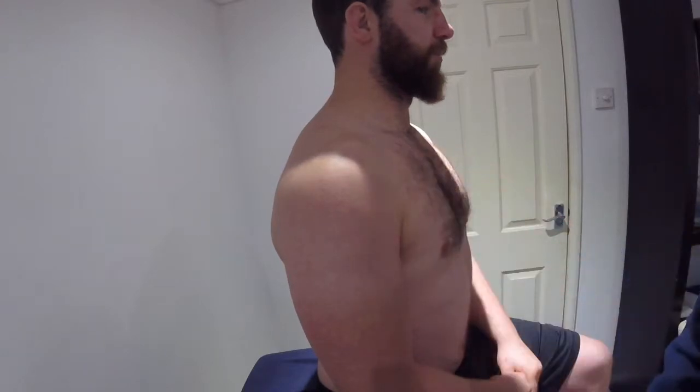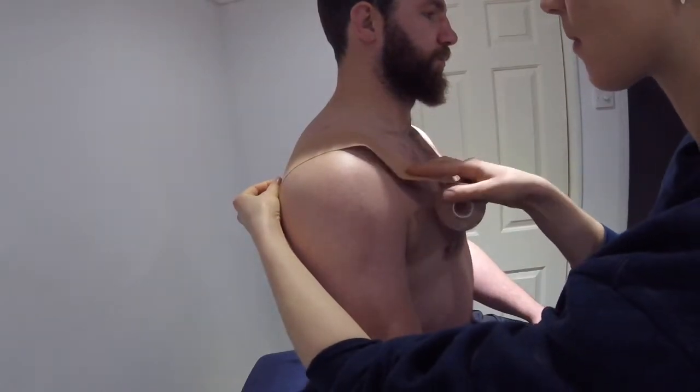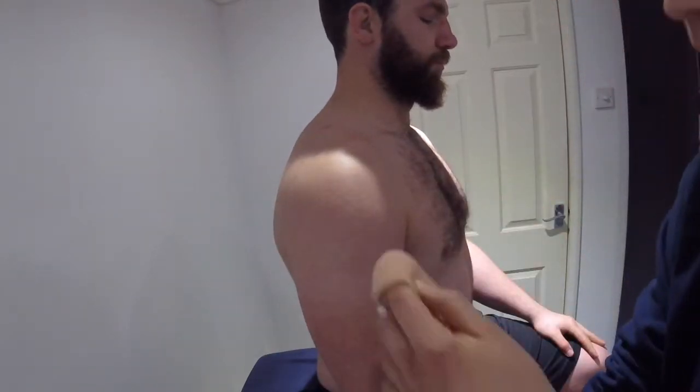I'm going to use Miller tape, which is my favourite kinesio tape to use. Palpate the AC joint and measure an I-strip anterior and posterior to the joint.